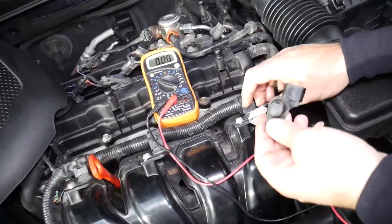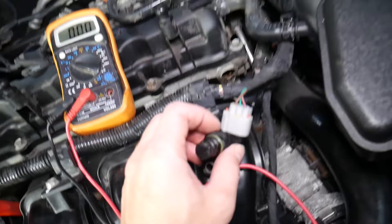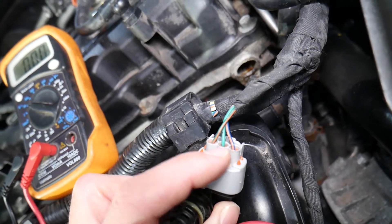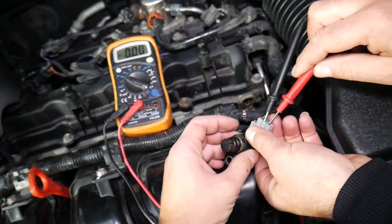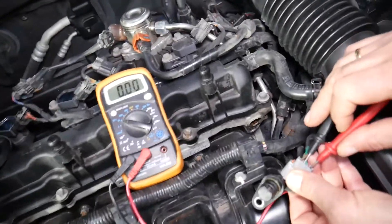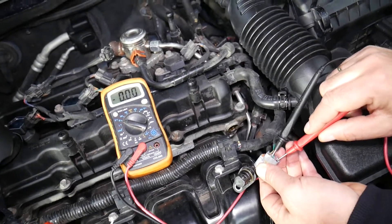Now, connecting the sensor — but we'll leave the probes in place. The ground wire is green and the signal wire is blue with orange. We're going to push the probes through the back of the connector to see if we have communication. We need to push them in until we get a reading of 4.8 volts.